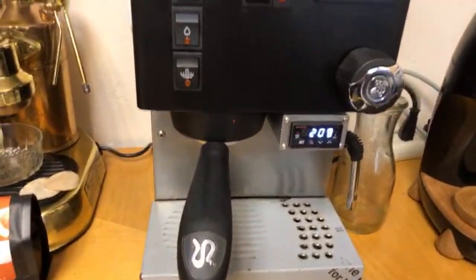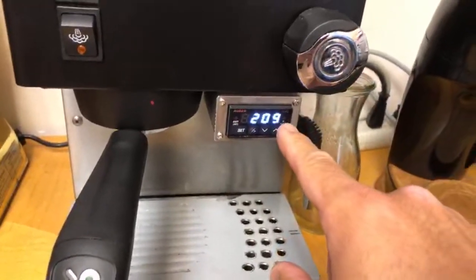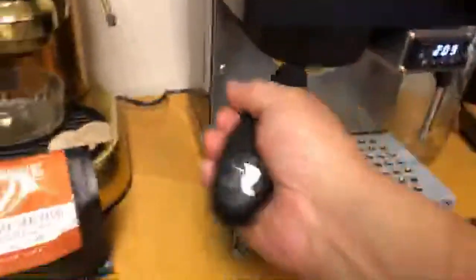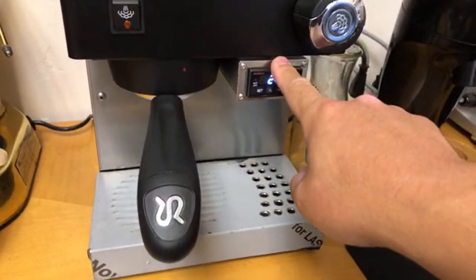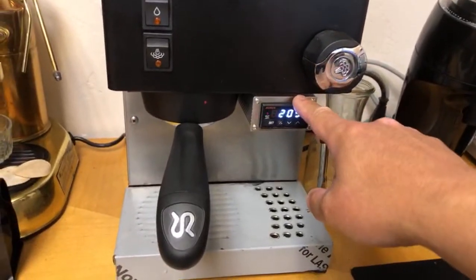If you guys have a Rancilio Silvia at home, let me give you guys a close look at my machine. This is the Rancilio Silvia Version 6, all black. I installed a PID — I'm using the Auber PID on my Rancilio Silvia. This afternoon we are going to use the bottomless portafilter, and it's equipped with an IMS filter basket as well.